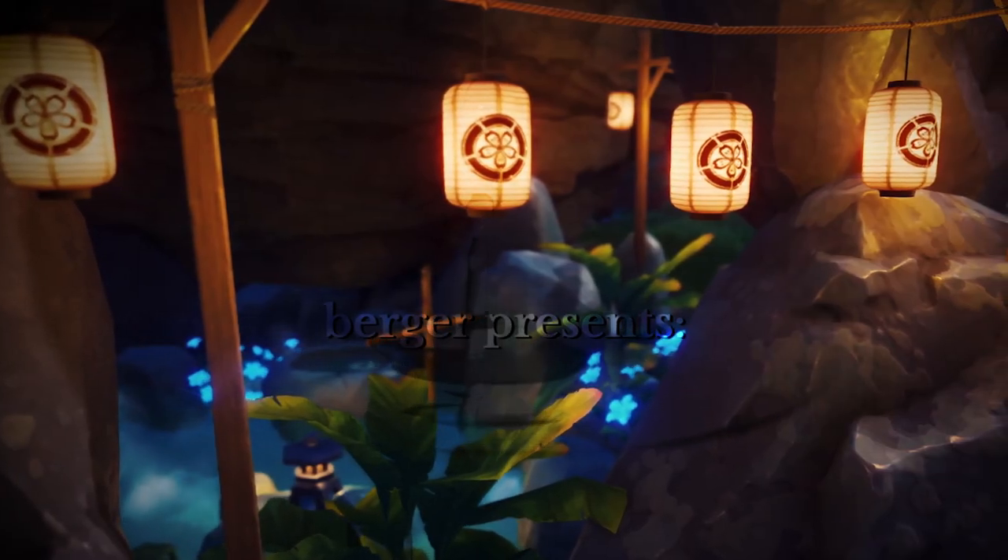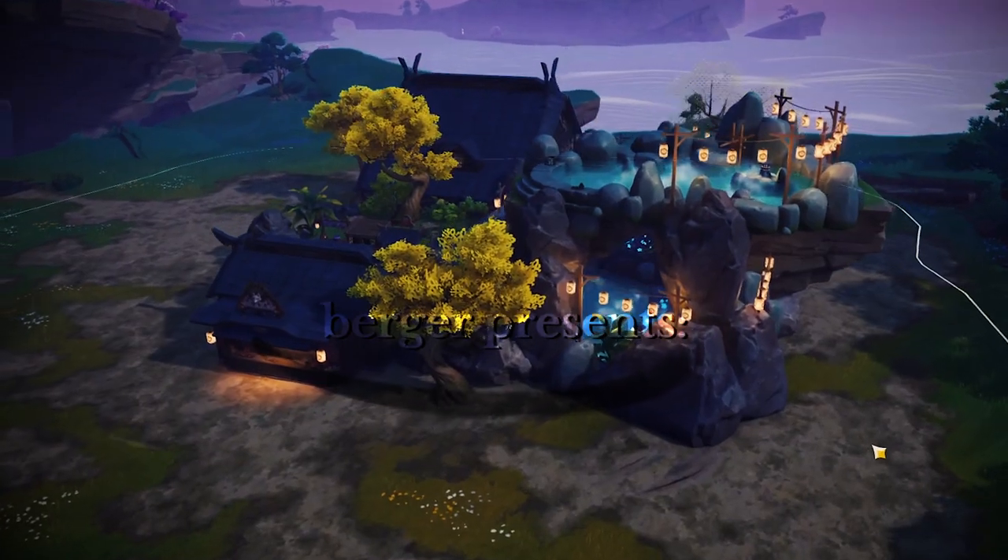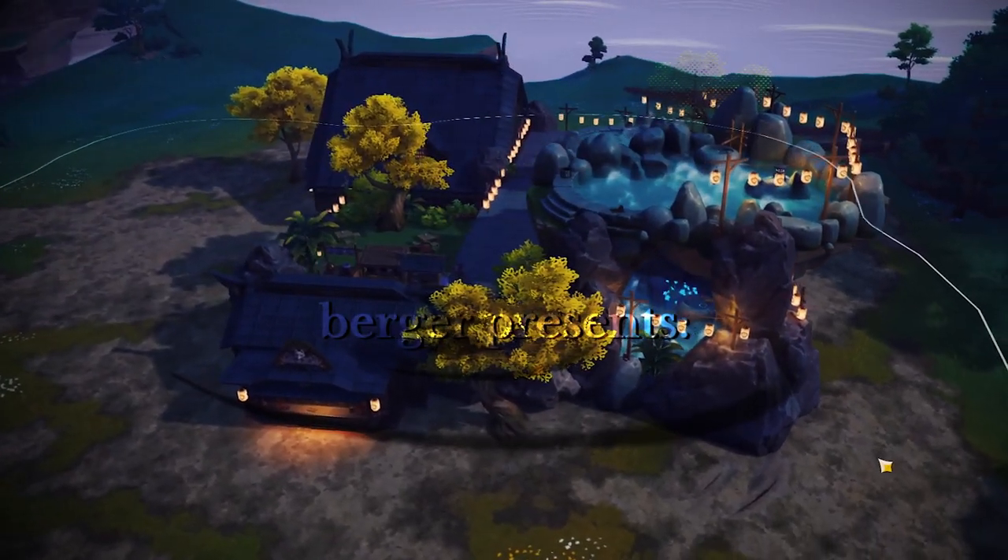Hey there! Welcome to my timelapse of Lover's Paradise, a hot springs teapot resort with stacked onsen and floating lanterns perfect for any couple.